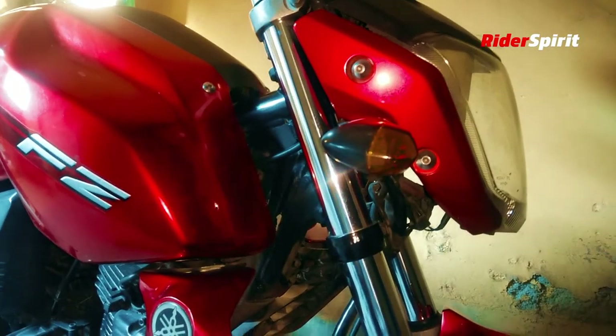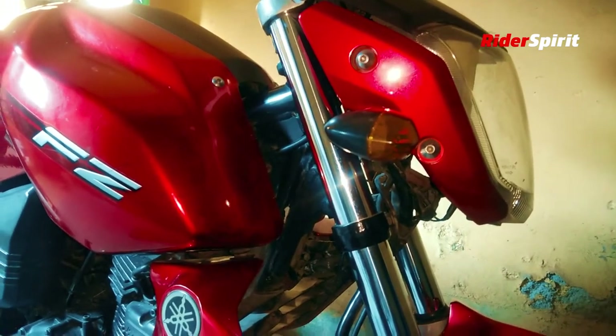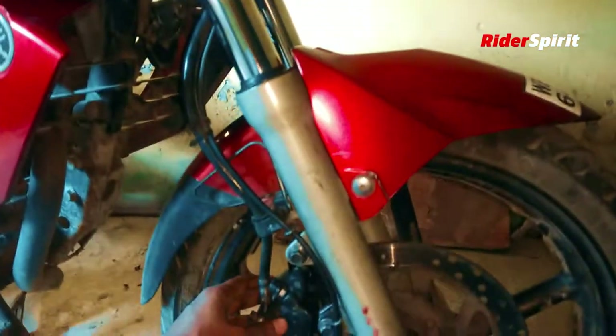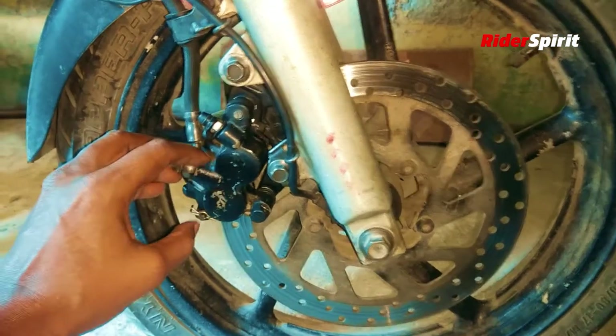Hello friends, welcome back to my channel. This is going to be an informative video because I am going to change my bike's disc pad today. I'll show you how you can change it at home.